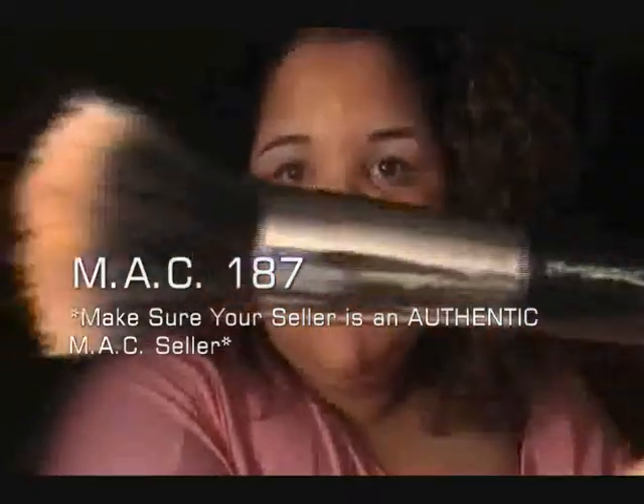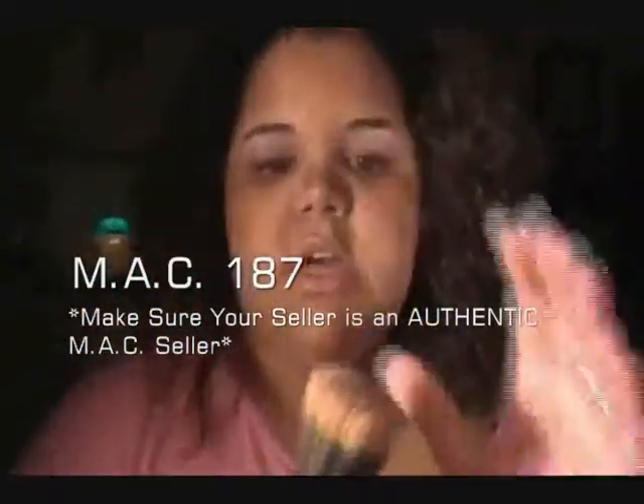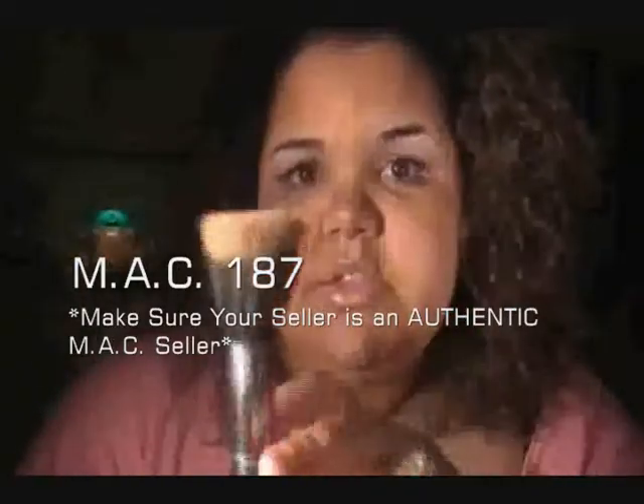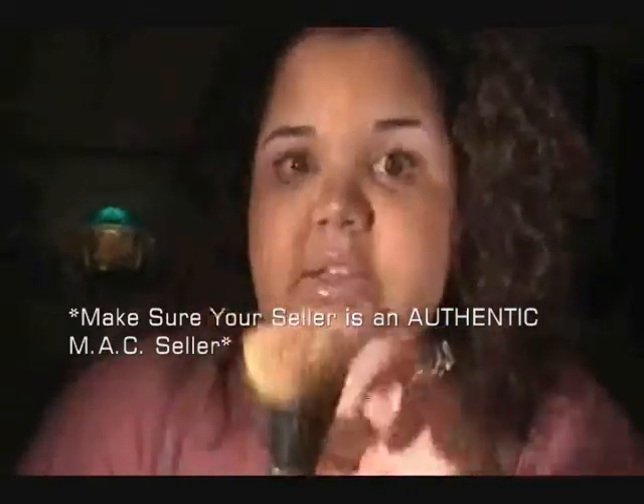This one is a MAC 187 brush. You can find this on MACCosmetics.com, on eBay — which is how I got mine — and other places for less. I'm going to put all the pricing information in the description below, so please check that out.